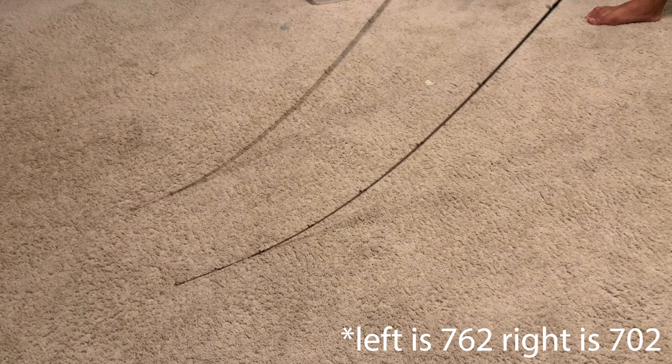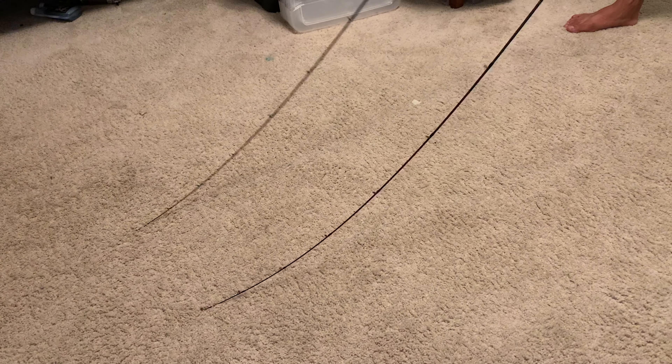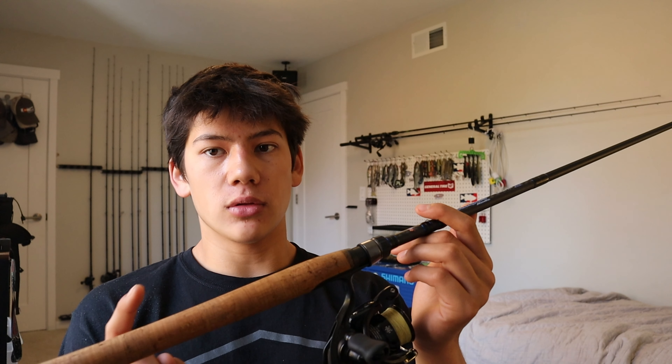I keep talking about power, but these are not super stiff rods. I'll throw in a shot comparing the bend of the 762 SF to a 702 — it's very similar. The only difference is that six extra inches at the end of the rod. The other thing about Dobbins that I really like is the full cork handle. You get that only with the longer spinning rods. I was kind of skeptical about a full grip on a spinning rod, but after using it for a while I really like it because it gives me more control — especially when making long casts and fighting fish.